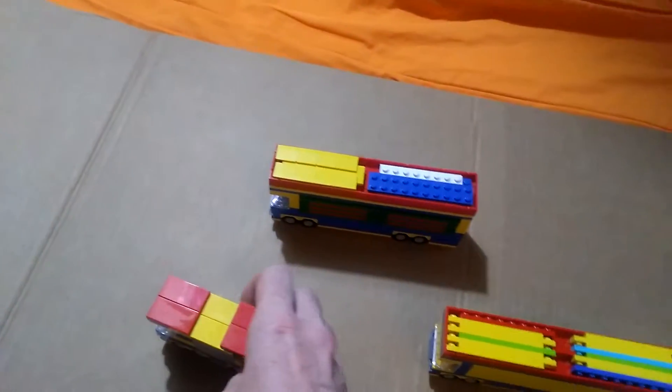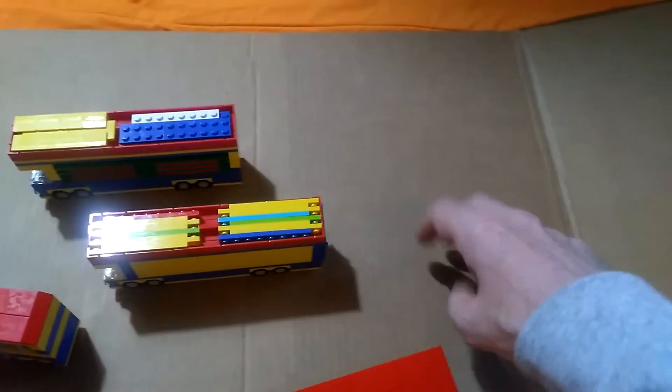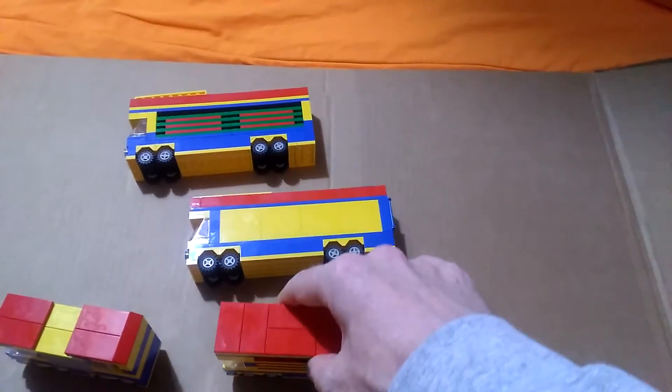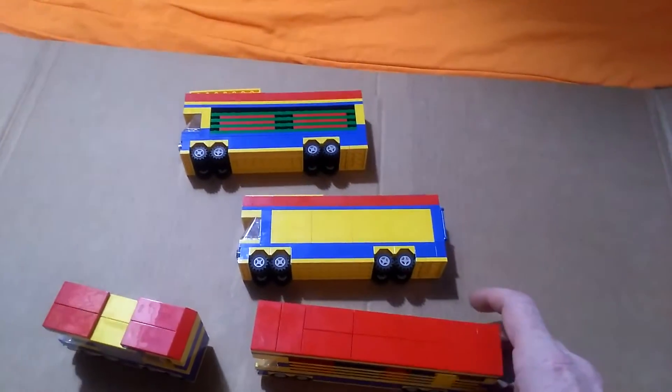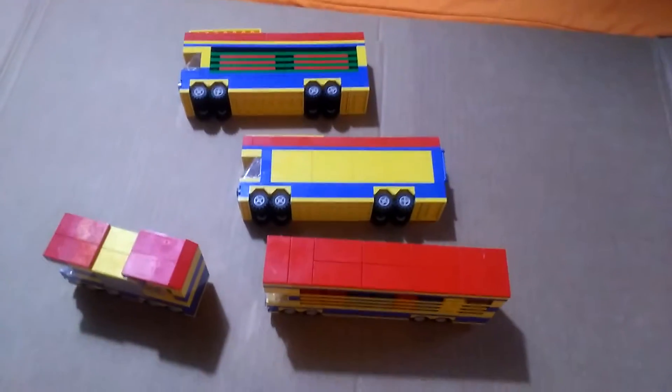My plan at the moment is to show you folks basically what these turn into. So if I pause the video and build the first ride, I can show you what they turn into.